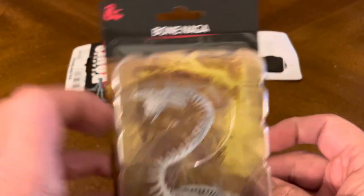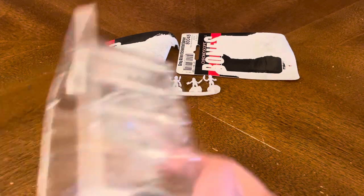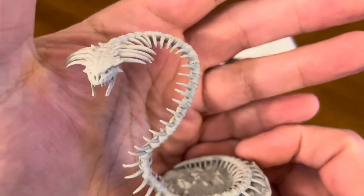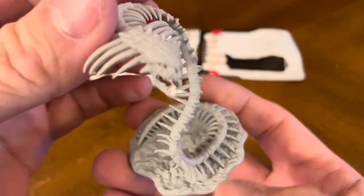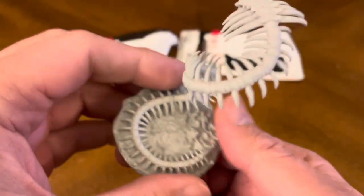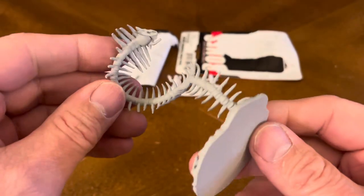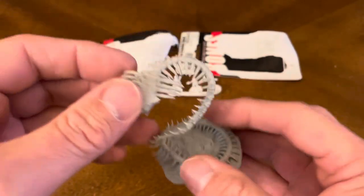Last but not least, we have this cool one — the Bone Naga. We'll pop him right out of his case. That's really wicked — a lot of detail on this one. It's pre-primed, so all you've got to do is start slapping some paint on it and you're ready to rock and roll with this one. But look at the detail on this one. This is really pretty fantastic. Very, very cool.